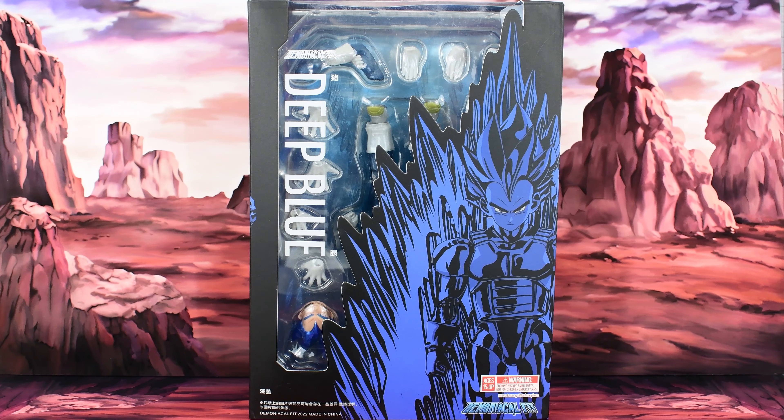Metal Driver here, and today I am not doing a wrestling review. In fact, I am reviewing a Dragon Ball figure. Now if you look at my posts that I occasionally do, I posted an image about a month ago of all these Dragon Ball figures that I bought from the Dragon Star line.